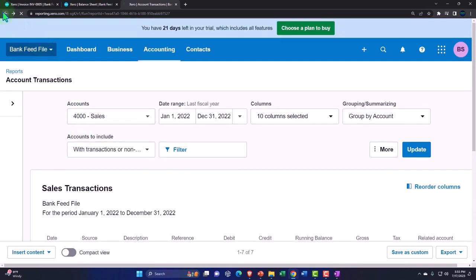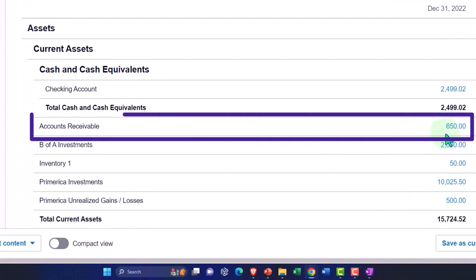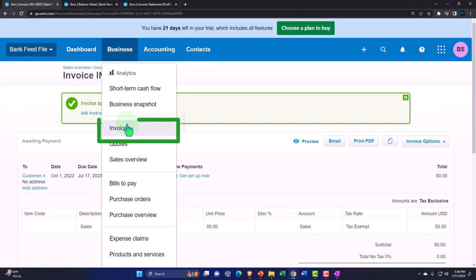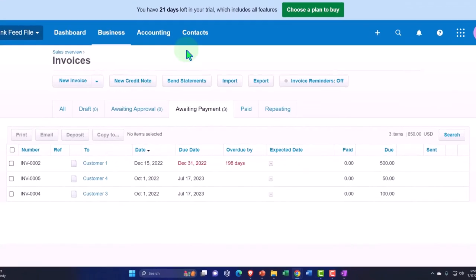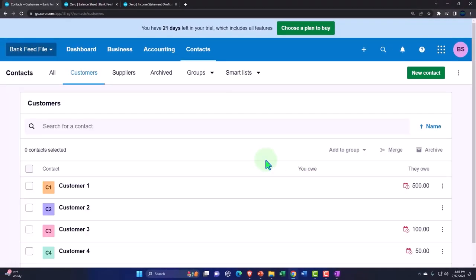Revenue went up. We're also tracking this AR because we have to collect on the accounts receivable — that's the accrual component. Accounts receivable is an accrual account; cash isn't involved with it. If it was a cash-based system we wouldn't have AR, but we have to have AR in certain industries to track who owes us money. Going back to the first tab, I can track internally in the AR via the Business dropdown, Invoices, and see the awaiting payment items.